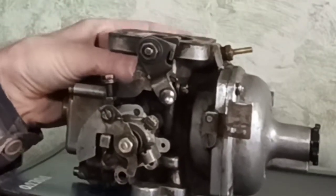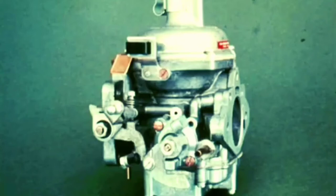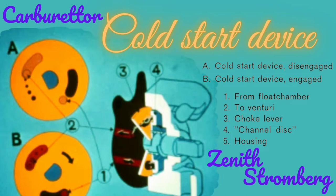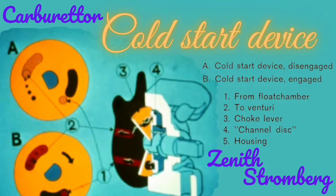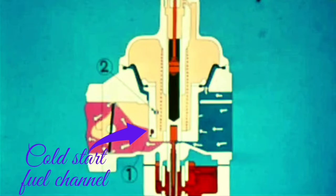Let's look at how this device works. To start a cold engine, the carburetor Zenith Stromberg is provided with a Coldstar device. In this picture you can clearly see how this device works. The valve disk is provided with four calibrated holes. On the same shaft as this valve disk is a choke cam, and this choke cam is connected to a pull wire of throttle control. When the Coldstar device is engaged, the valve disk turns and links up channel 1 from the floor chamber via one or several calibrated holes.